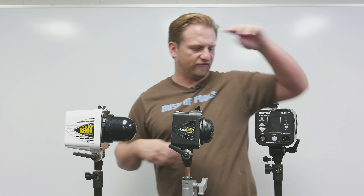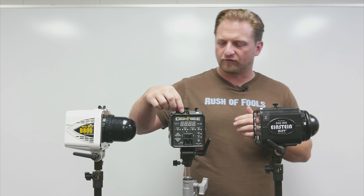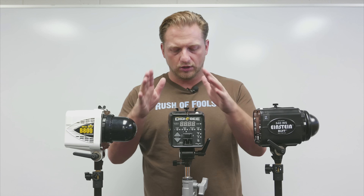The Einstein unit also has a micro SD card slot on the top that is not available on the DigiBee. The last thing to mention when looking at the front face is the sync port — if you're using a traditional sync unit from Paul C. Buff, a Pocket Wizard, or similar, and you need to plug in through the traditional sync port, on the DigiBee it is on the bottom, not on the back. Not a big deal, but something to take note of.